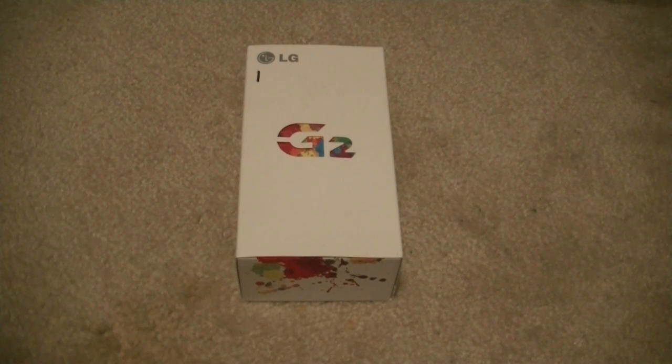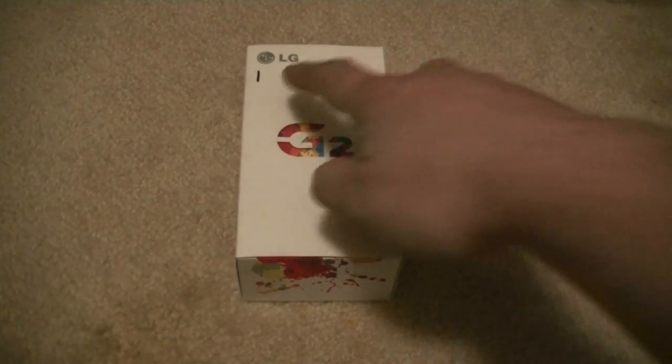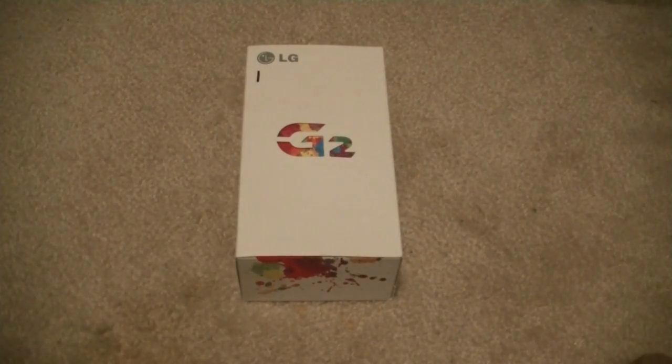Hey guys, Dave here. It's been a while since my last video because of some phone issues, but I've just recently upgraded to the LG G2. So we're going to do an unboxing of this phone. I actually purchased two of them, one for me and my wife, as they marked it already as number one.